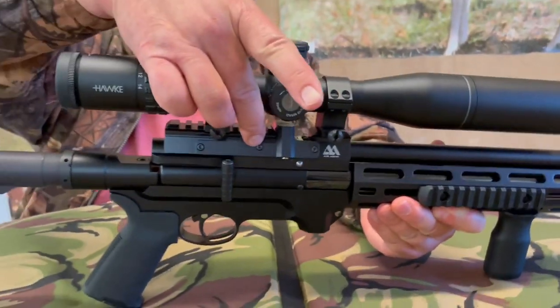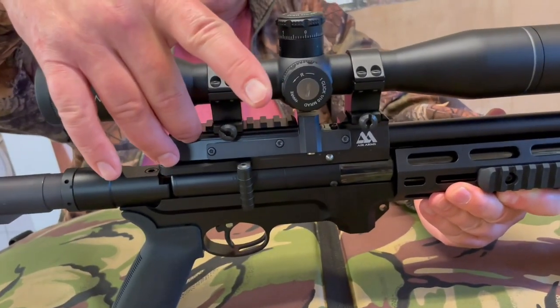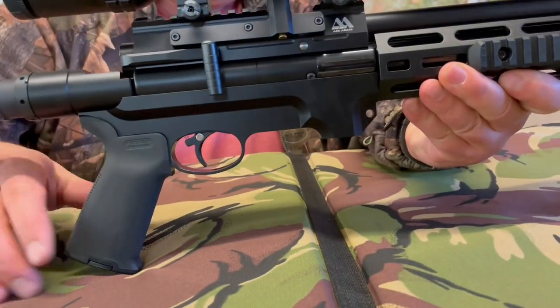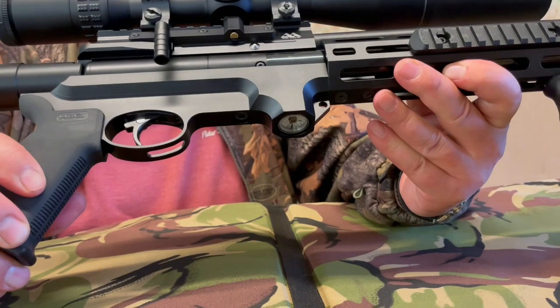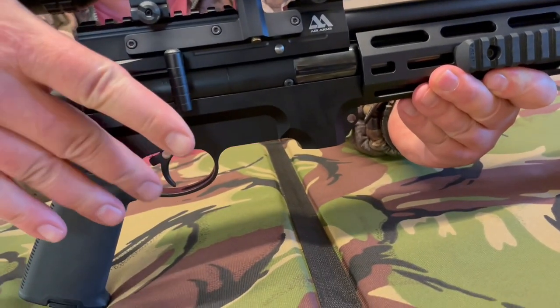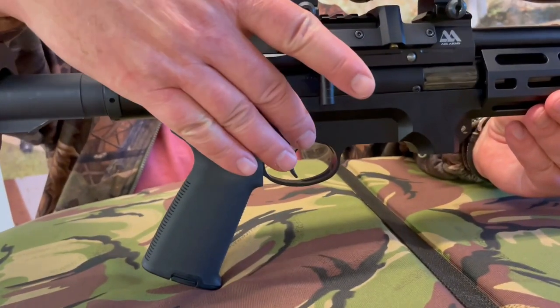Moving back, there's a brand new bridge block with integral Picatinny rails — all part of the design. The underside is also all new, and you've got a manometer set into that so you can keep a check on pressures. You've got the familiar two-stage trigger from the S510 series.